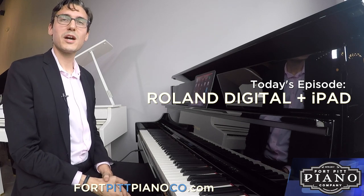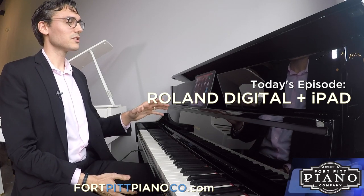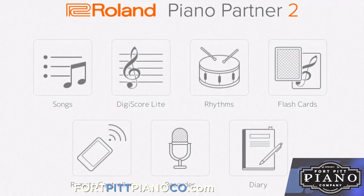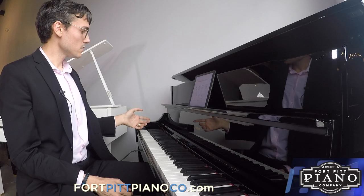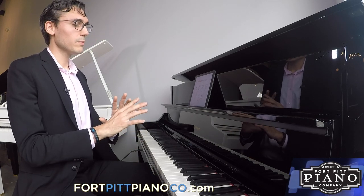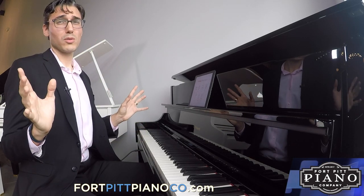I am Buddy with the Fort Pitt Piano Company, and today I'm going to show you how to use your iPad with your digital piano. We're going to start with the Roland Piano Partner 2 app. This is a Roland LX-17 digital piano, but keep in mind this can be done with any model in our showroom.